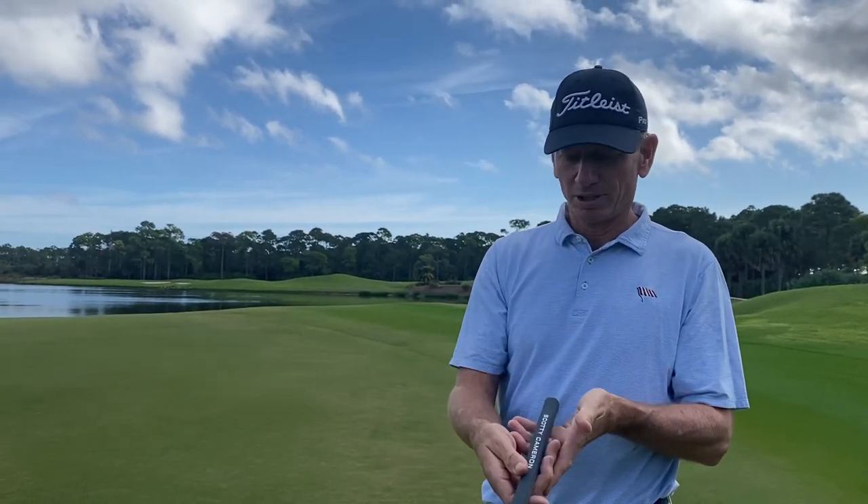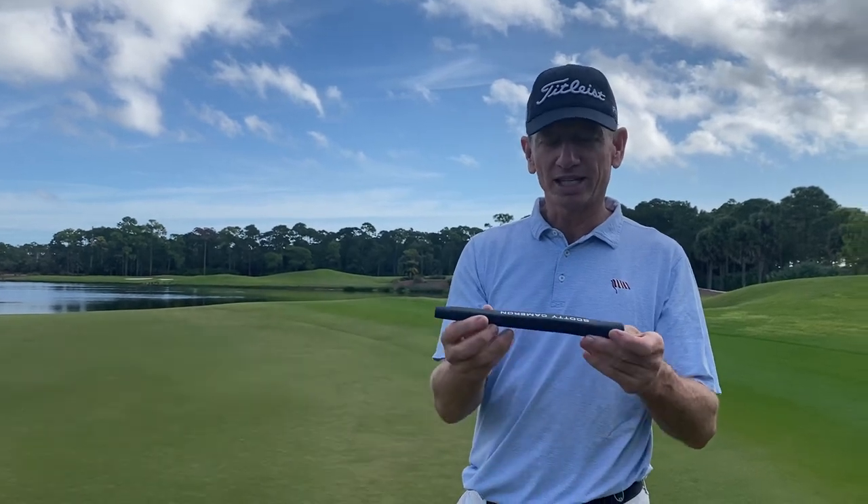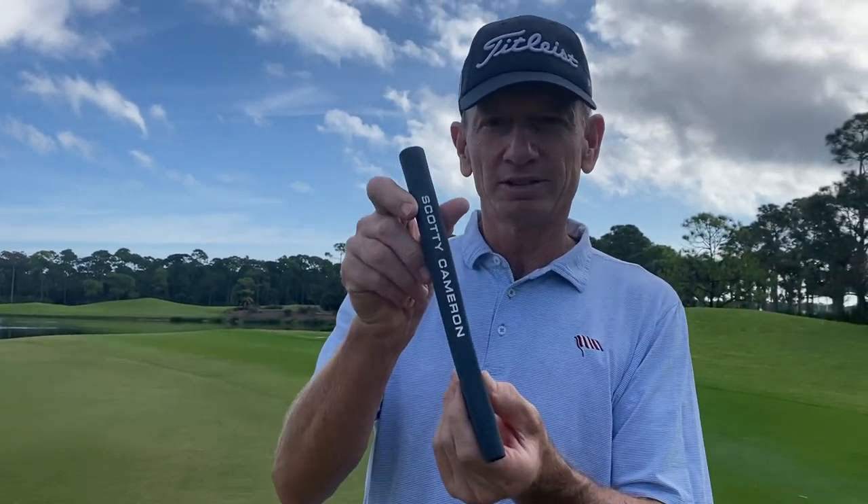I might experiment with this grip this offseason. Check it out on his website — Scotty.